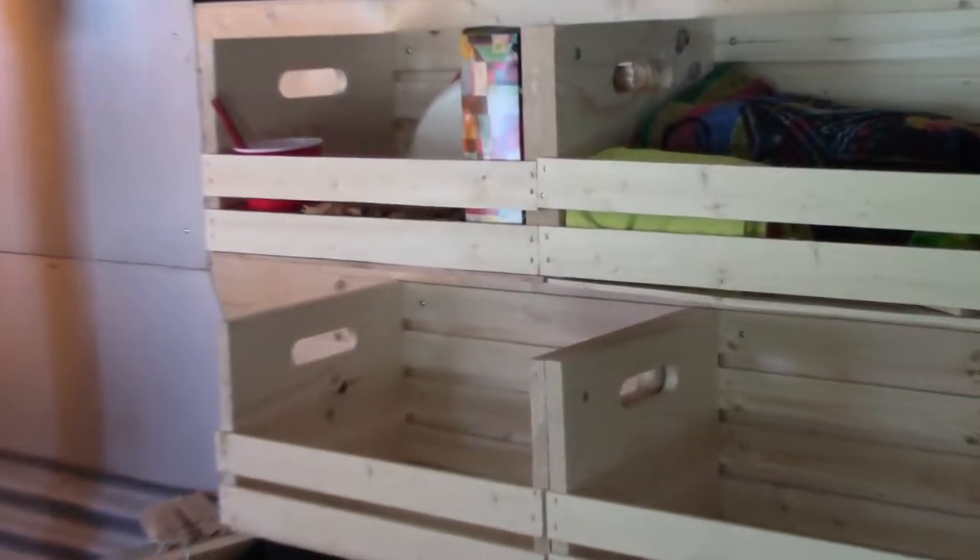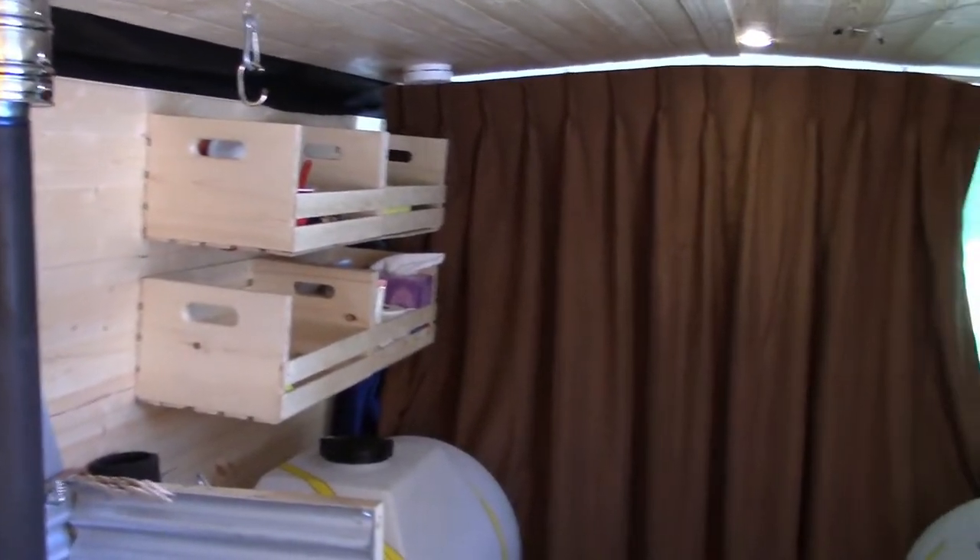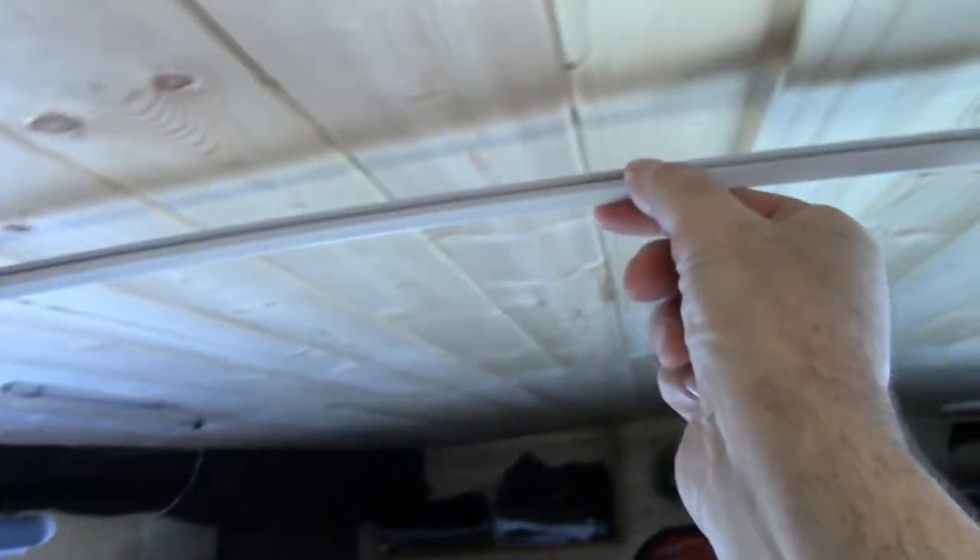There you go — more storage. I have a privacy curtain across the hall here on this i-beam rail system. Now I have privacy halfway through the bus. If you go to the bathroom, you can close the curtain, or if you have a shower, or if you just want to have a nap in the bed.